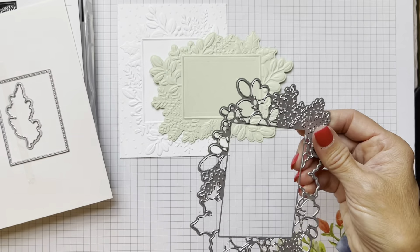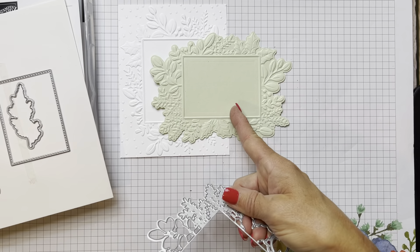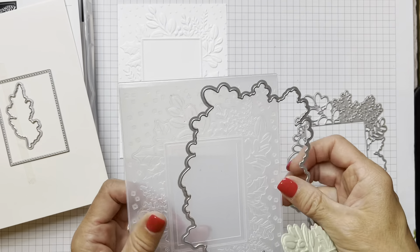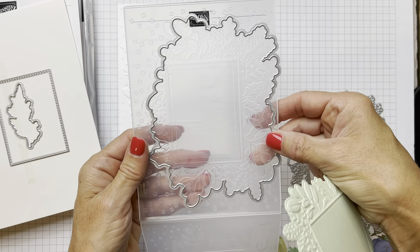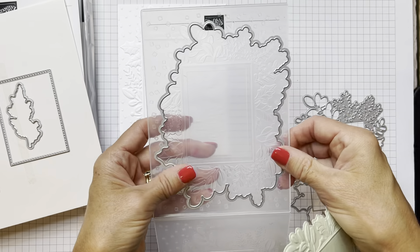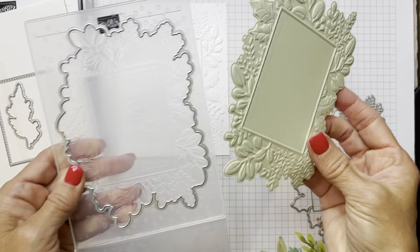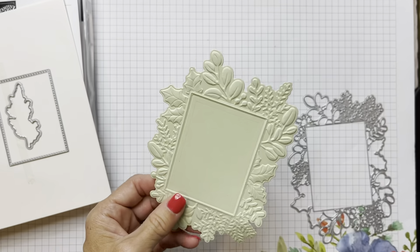This intricate die does not fit in the embossing folder. You will cut this first - easily put that in there with the die inside the folder. So all we did was put a piece of cardstock in and we came out with the embossed and die-cut piece.